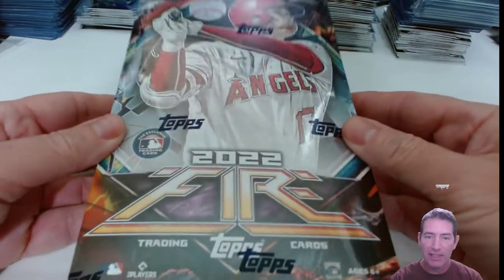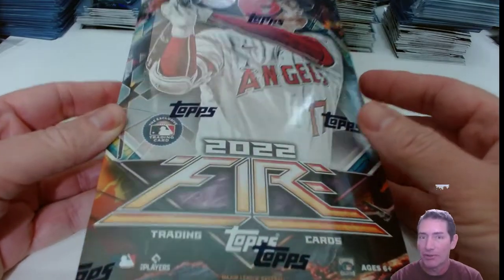All right, this is my first look at this. I haven't opened any of this stuff yet, except for the blasters, of course — I opened that.